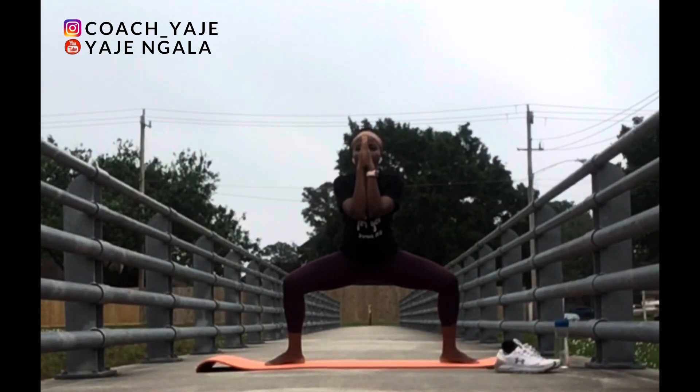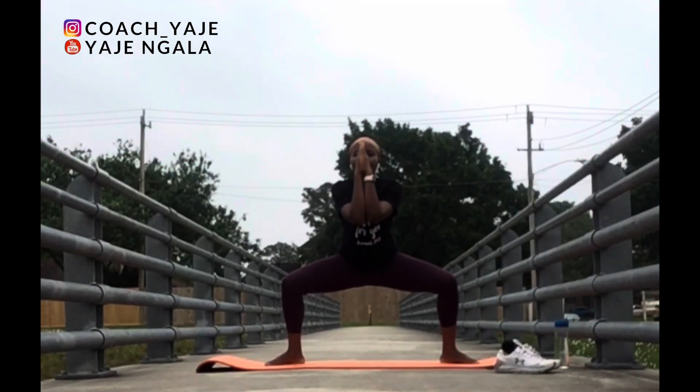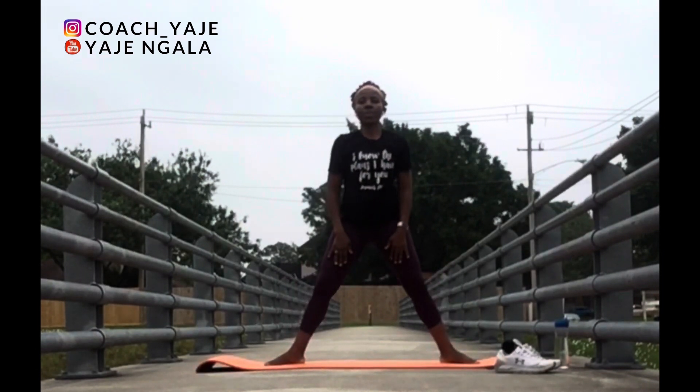Sit and hold. Bring your arms together. Breathe. Sit deeper. Deeper. Deeper. Very good. Hold. Come back to standing.